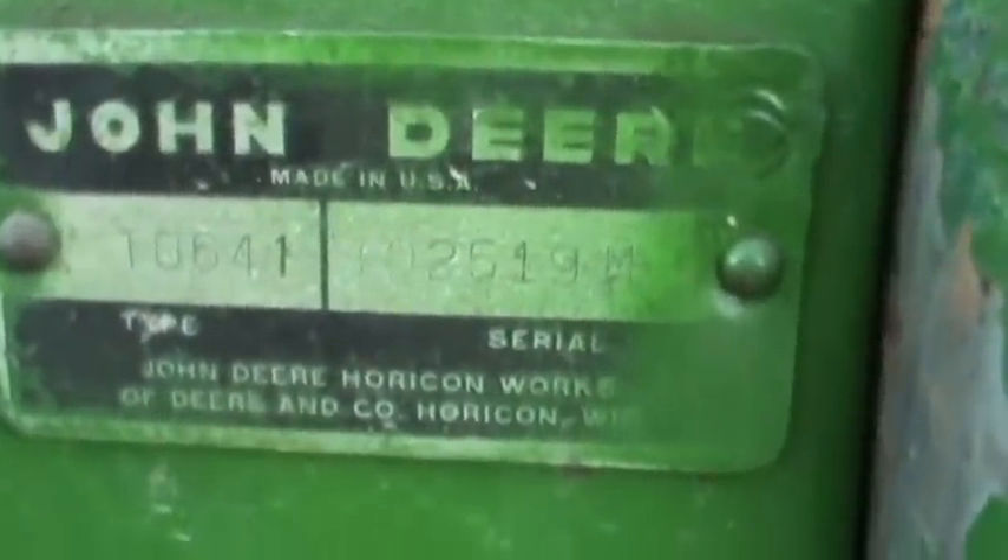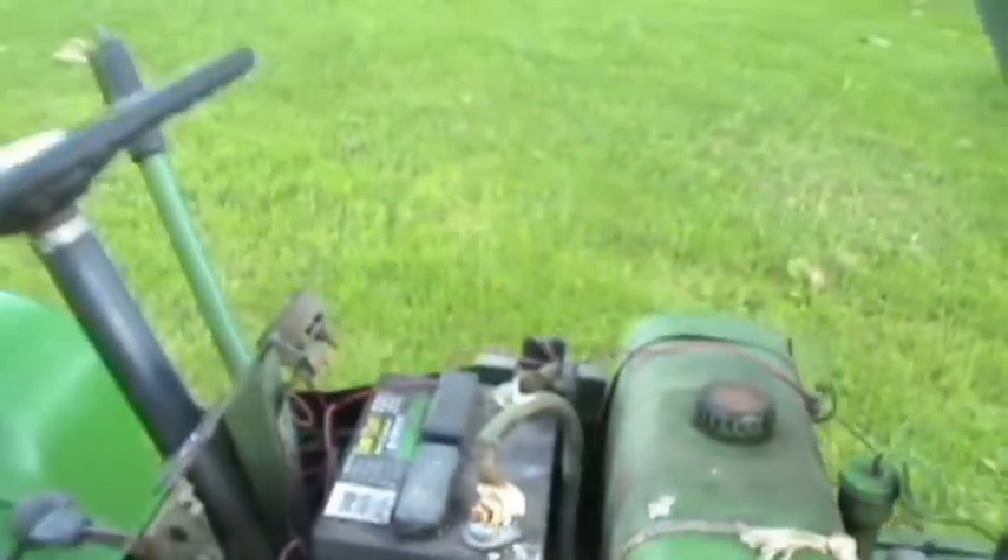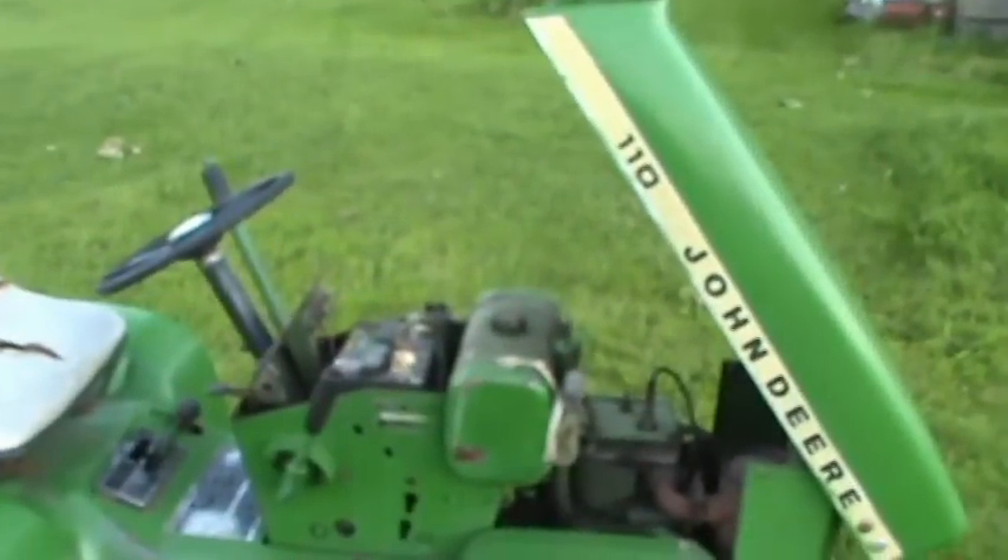There's the serial number — it's 102519, so it's a fairly early '68 as far as I know.